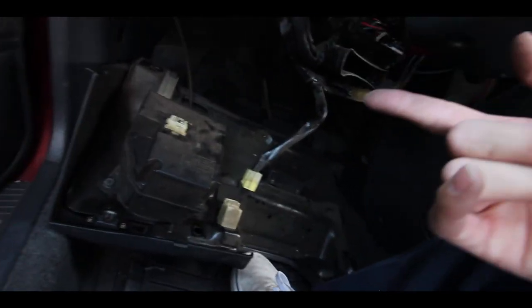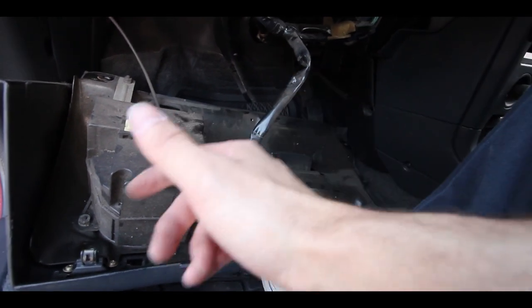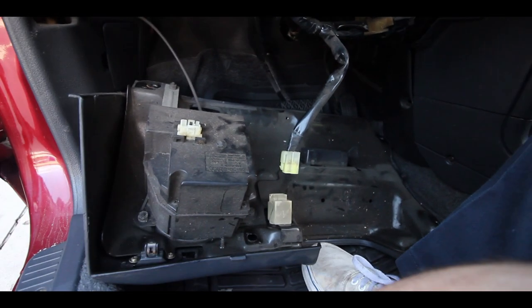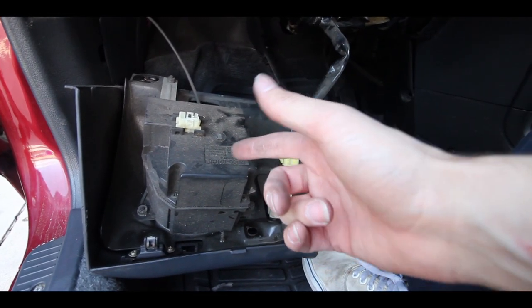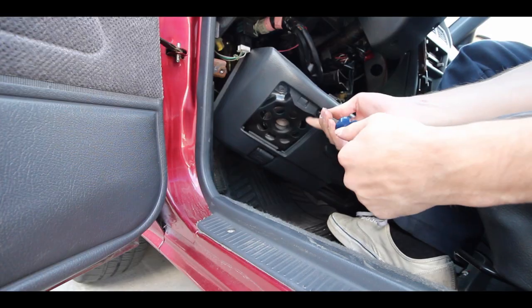All right guys, so it's day two — putting these speakers in today. We're just going to put the speakers in because we ran out of daylight trying to put the radio in since we couldn't figure out why it wasn't turning on, but we figured that out. Now we're just going to do the front speakers and back speakers and we should be good. So now we're going to do the front speaker — this big bulky thing right here. We're going to try to tackle that, get that new speaker in there, and bump the jams.